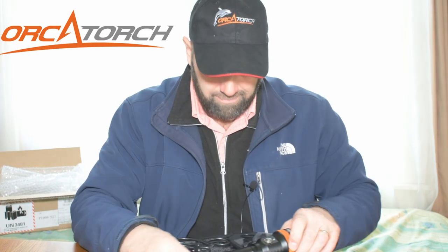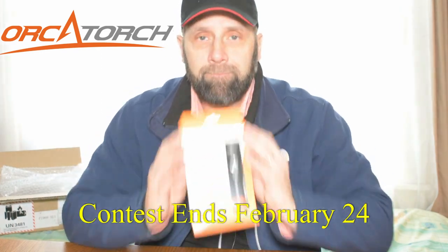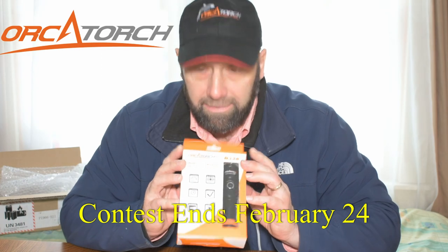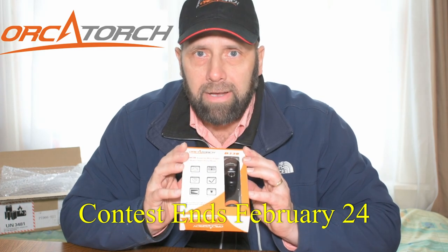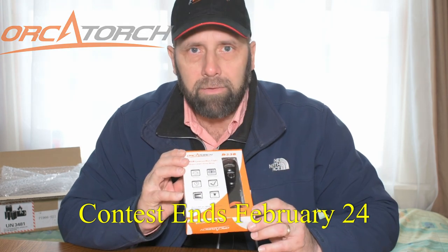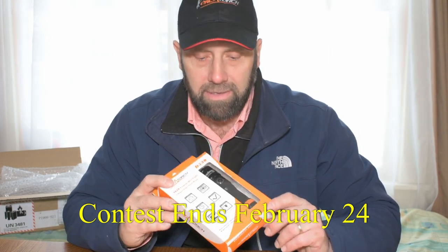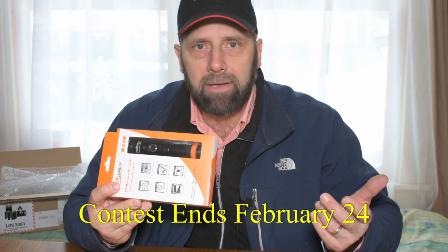But that will be for another video. Right now I'm just gonna tell you that you've got about a week and a half left — sign up for this dive light. I'm giving it away free along with a couple of accessories. If you haven't watched the review video, I'll leave a link in the show notes down below. Check it out, sign up, get yourself a dive light. Thanks for watching. As always, dive safe.